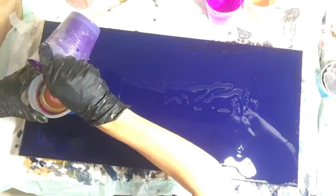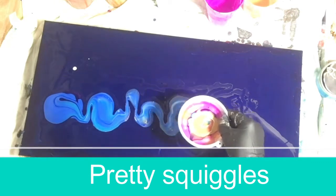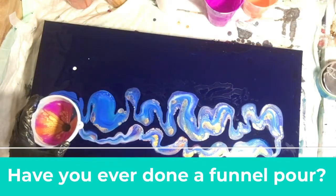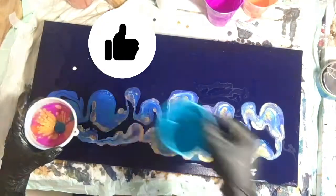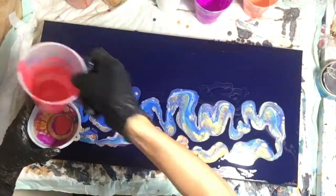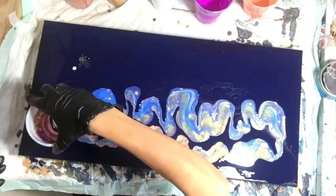I almost always use an Arteza color, at least one or two, within most of my paintings. I do typically mix brands because that is one of the tricks of this trade for getting interactivity and self-formations without using silicone. There is no silicone in this painting — in fact, none of the paintings I've posted to date on this channel have had silicone used in them. I have used silicone in the past but have been enjoying the results I get from just strategizing my paint combinations.